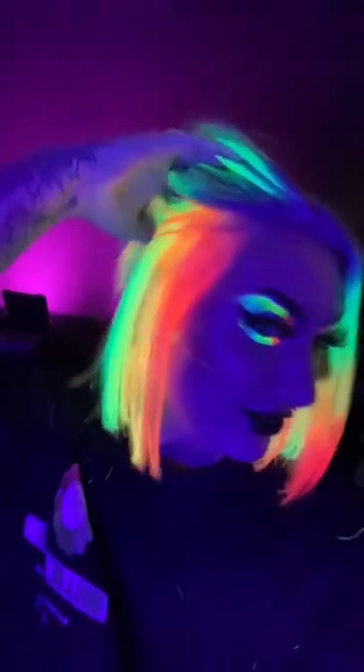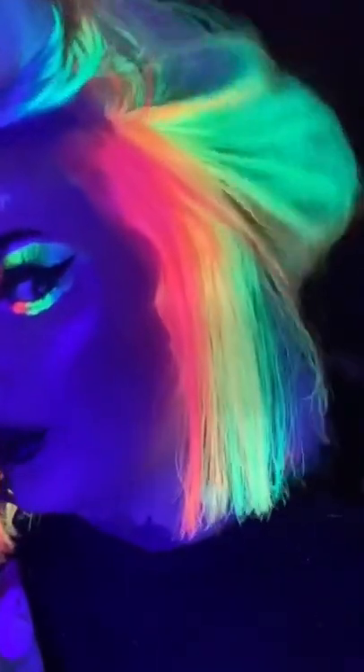It looks really good so far. Here it is done — I'm gonna go grab a blacklight so we can see what it looks like. Oh my gosh, you guys... neon central baby!